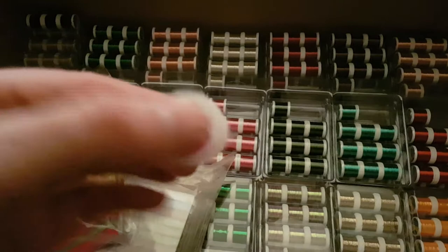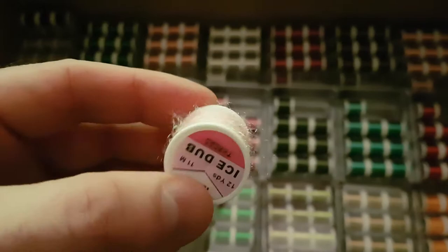The ice dub thread — see that? It's really nice. I don't use this any other time other than putting it behind a hackle. I tie a lot of spiders and soft hackle flies, so I put a couple of turns of this behind the hackle and then just scrape it back — it looks great. A lot of guys use it for ribs as well. It's really good.